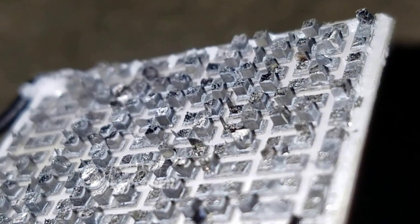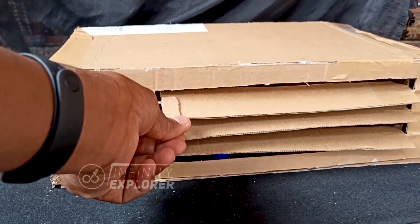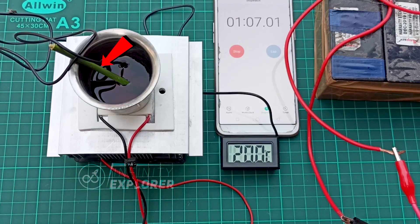The Peltier module contains a series of those semiconductors. When voltage is applied, it becomes hot on one side and cold on the other side. You can watch that video after watching this one.